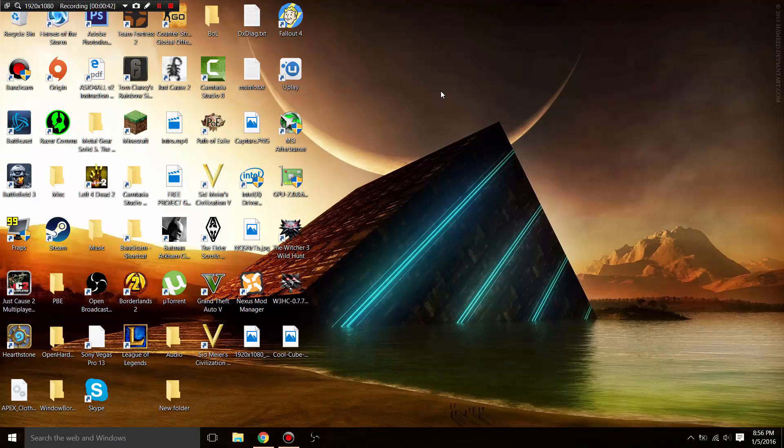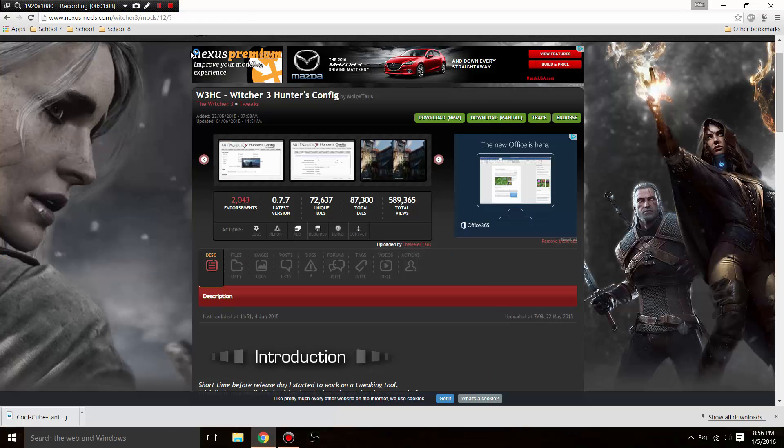So there are two steps in order to gain FPS in The Witcher 3. The first step is to go ahead and download the Witcher 3 Hunters Config — the link will be in the description.